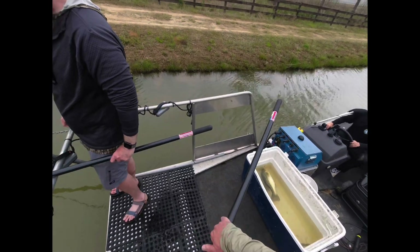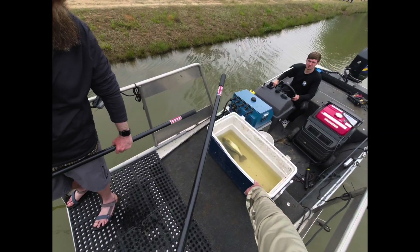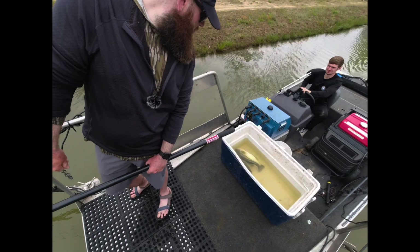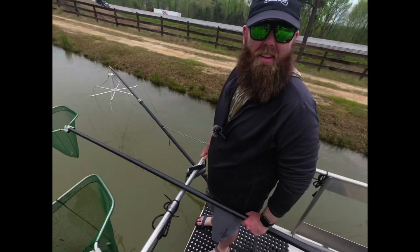I think we've had more than two spawns. What the hell is that? That wasn't born last spring and it hadn't been born last fall either — not in this pond.